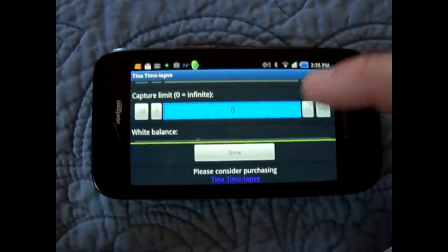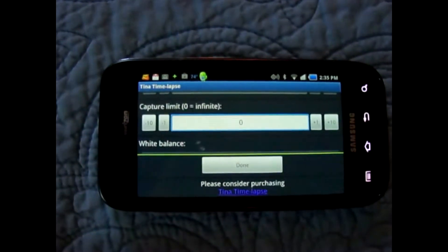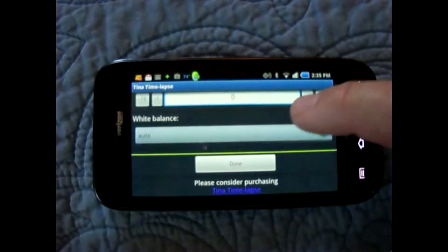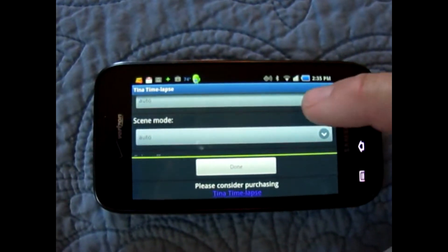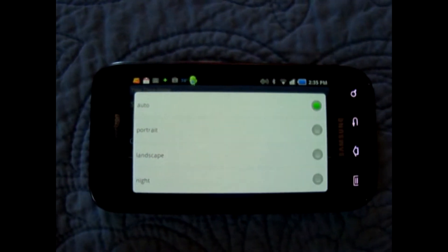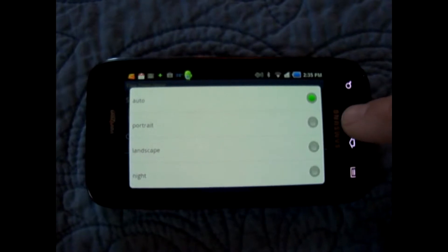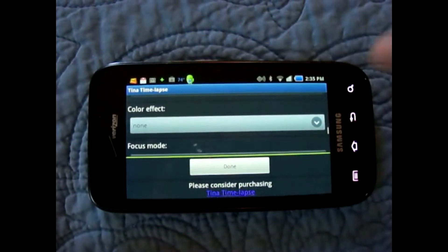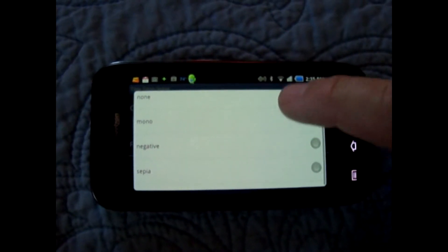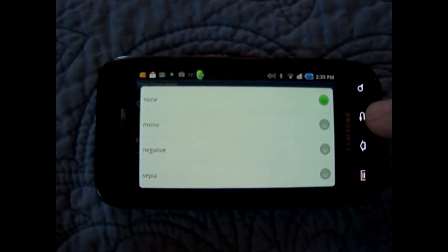There is also a capture limit — I usually set that to zero because I don't know how long it's going to take. Then you have white balance and scene mode: portrait, landscape, night — lets you set all that. Color effect options include mono, negative, sepia, or none, which is what I have this one set at.